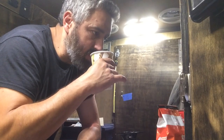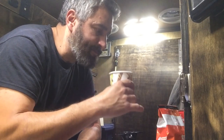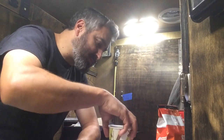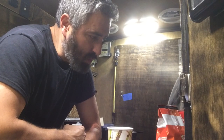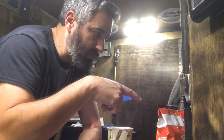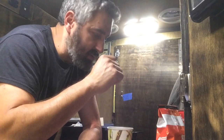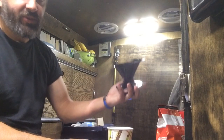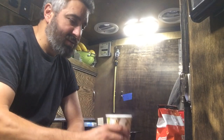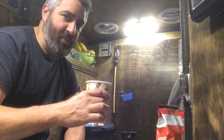Yeah, it tastes burnt. I guess bring the water to almost a boil but don't let it fully boil. I mean it's not bad, but I think I have to adjust the quantity of coffee and the water temperature. Other than that, this cleans very fast and I got a cup of coffee.